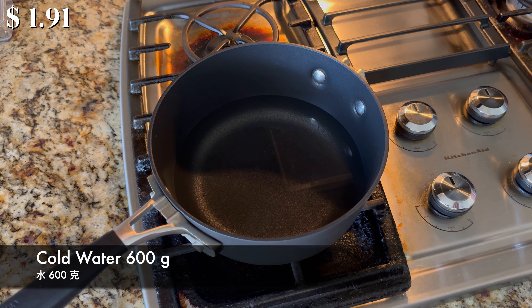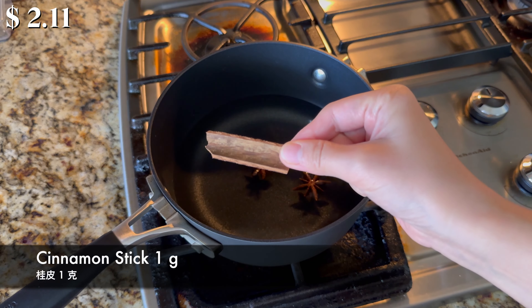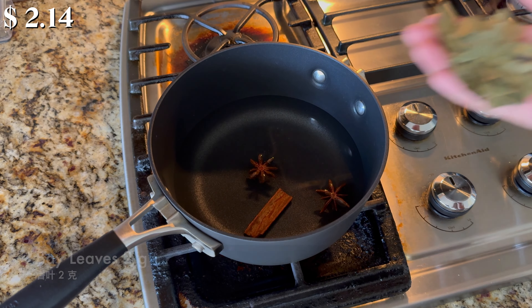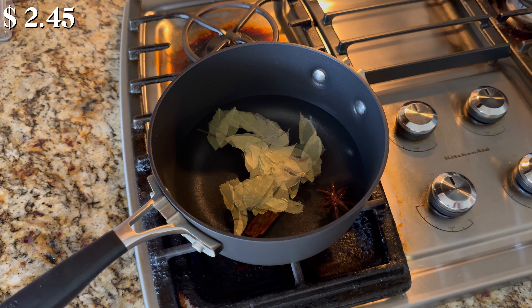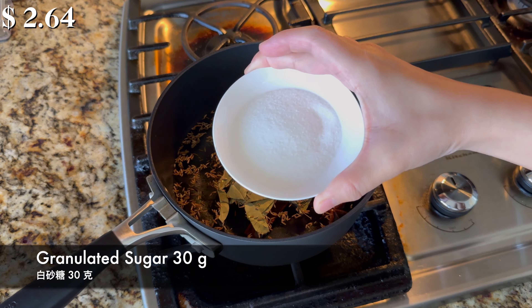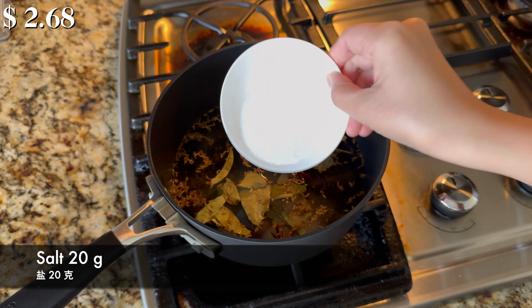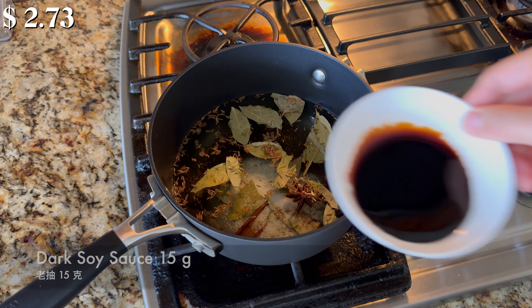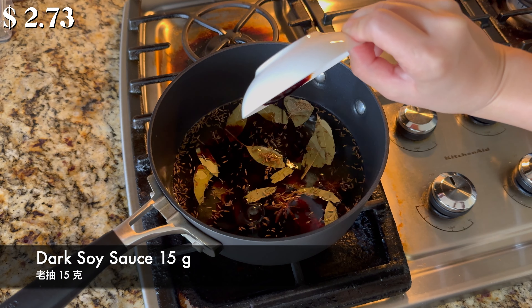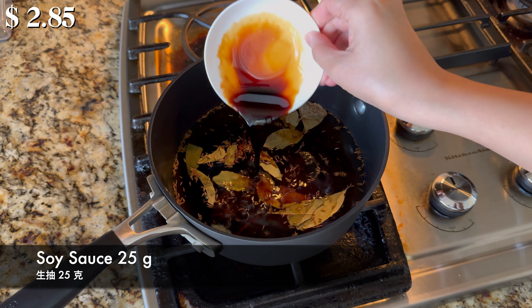Add 600 grams of cold water, 2 star anise, 1 gram of cinnamon stick, 2 grams of bay leaves, 2 grams of fennel seeds, 30 grams of granulated sugar, 20 grams of salt, 15 grams of dark soy sauce for the coloring, and 25 grams of regular soy sauce.